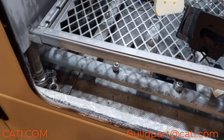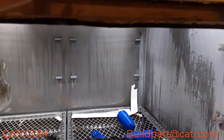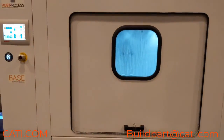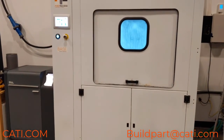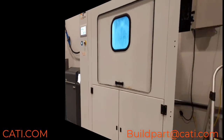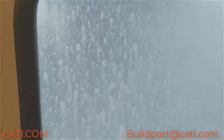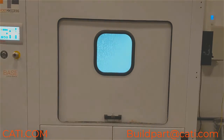It also cleans the parts faster than traditionally. Let's take a look at this machine running. As you can see, the jets are spraying your water with the chemicals we use from top and bottom to clean the parts.